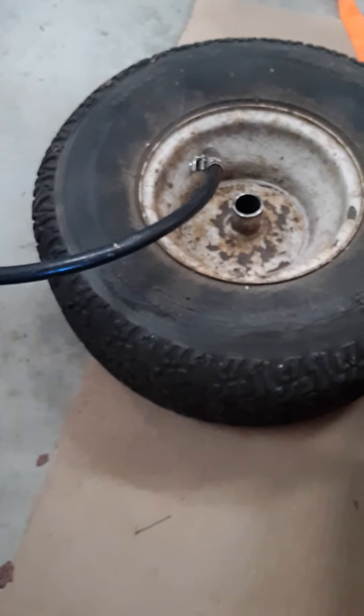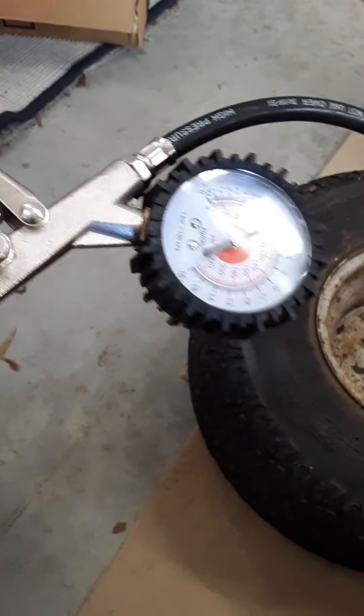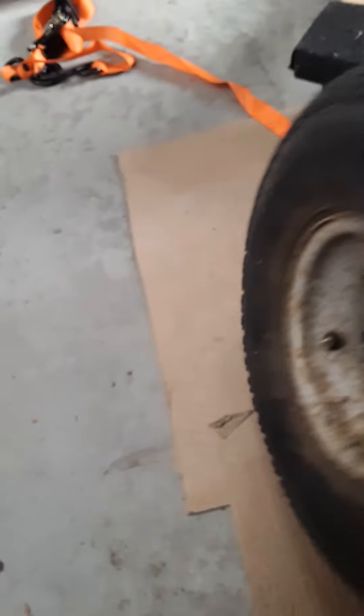I popped that strap off, and voila — it's taking air! Let's put it up to about 10 pounds. About like that. That's it. We'll see if it'll hold air now.